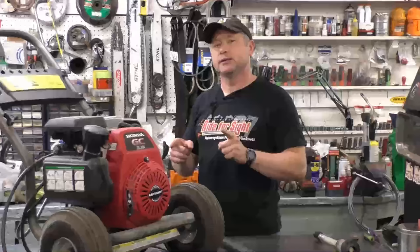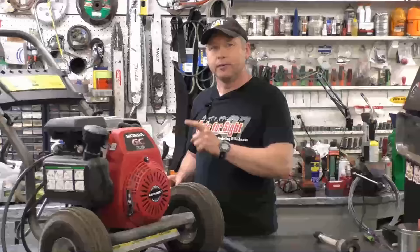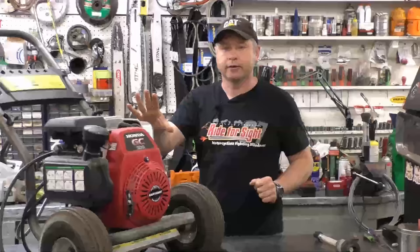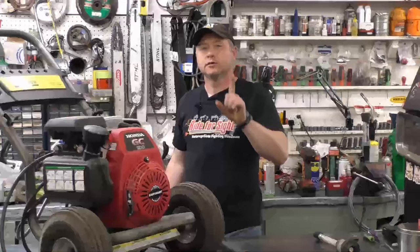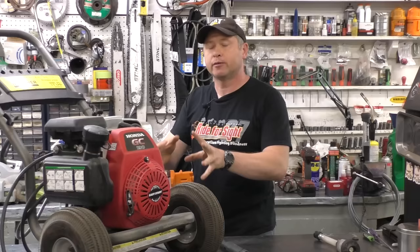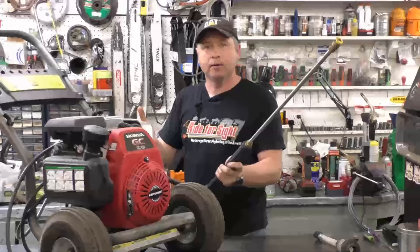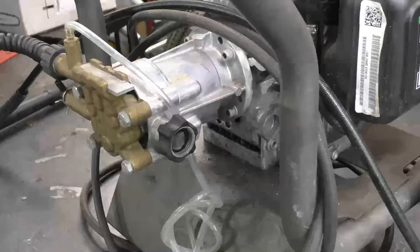I've saved the last reason for last because I think it's the most common reason machines come in with a burned-out pump: people will start the machine, use it for a bit, then put the wand down and go do something else while the machine keeps running without water constantly being sprayed through the wand. If you read your owner's manual, many say don't leave the machine running for more than 30 seconds without water spraying through the wand. You want a constant flow of water going through the pump and out the wand so the pump does not overheat.